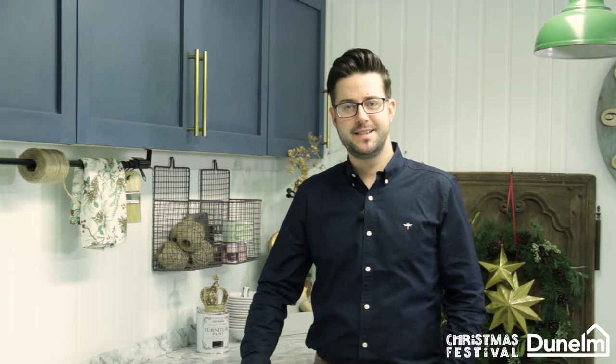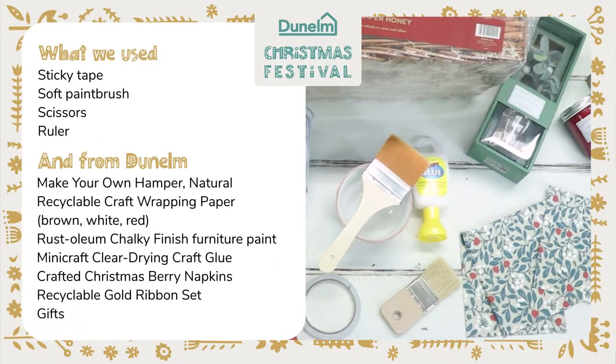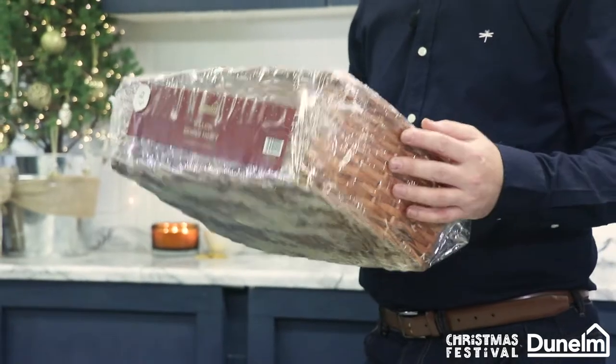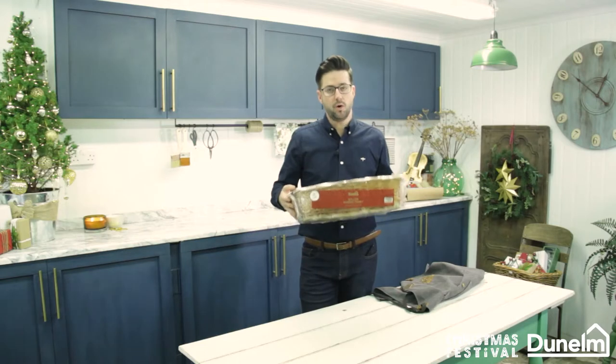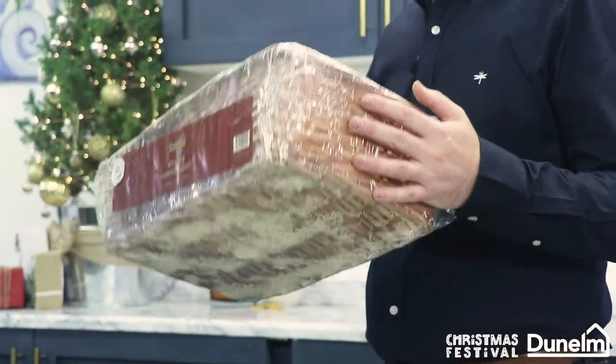Hi, I'm Jonathan Mark Mendes, Painted Love, and I've teamed up with Dunelm to create some Christmas crafty projects. Many of us this year won't be seeing our close friends, so what could be nicer than a personalised hamper with an upcycled twist?